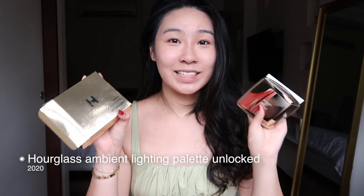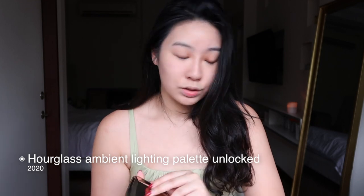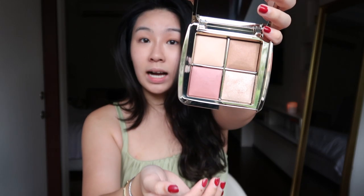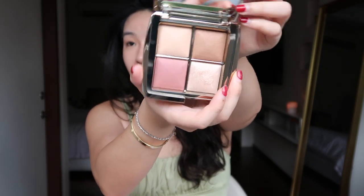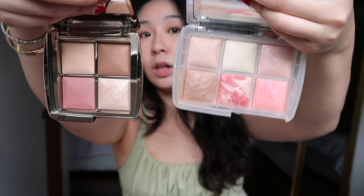I got the new Hourglass palette — this is the holiday palette. Like I told you guys, I always get the holiday palette every single year. Last year we had the Ghost palette, and this year this is the golden one, it looks amazing. I got the mini size because I don't need the big one. This is the unlocked version and I actually like it a lot more because the color is a lot more solid and opaque — it's not so shimmery. I'm going to do a swatch for you guys.